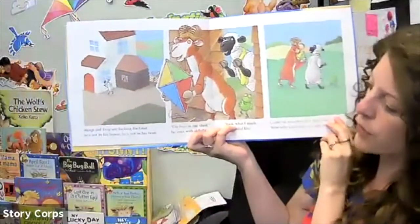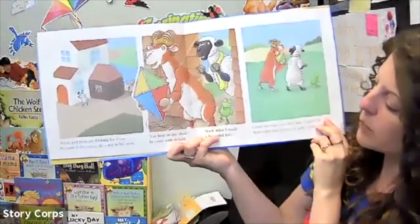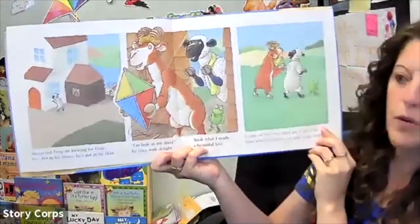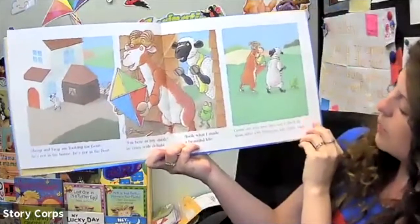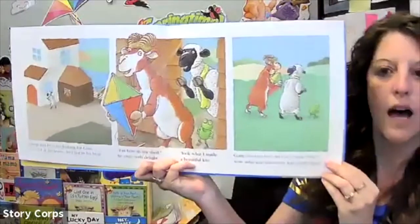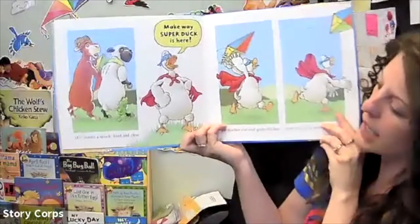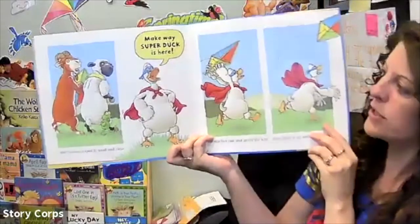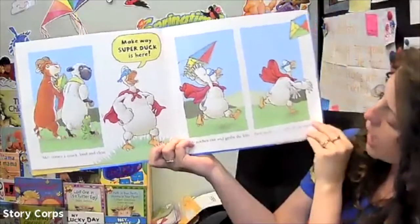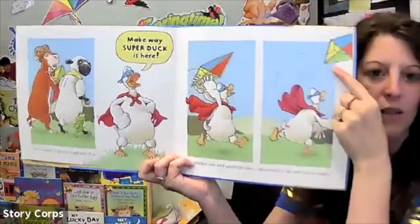Sheep and Frog are looking for Goat, but he's not in his house and he's not in his boat. 'I'm here in my shed,' he cried with delight, 'look what I made — a beautiful kite! Come on, you two, let's see if she'll fly. Now who can throw my kite really high?' Here comes a quack loud and clear: make way, Super Duck is here! He reaches out and grabs the kite, then hurls it up with all his might. Look how high he threw that kite!